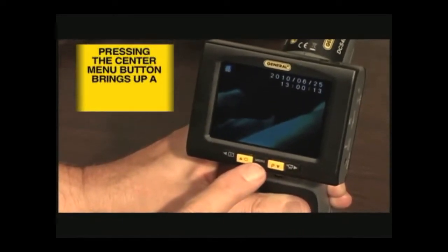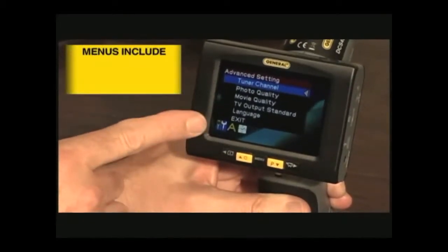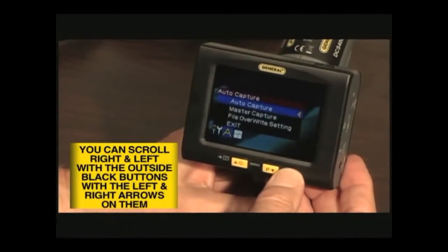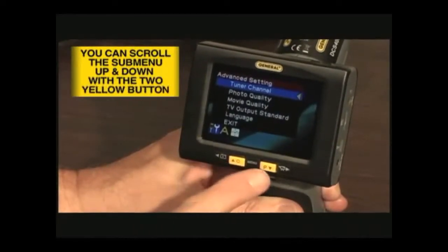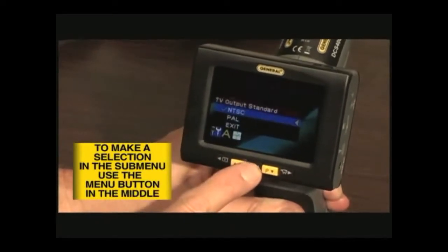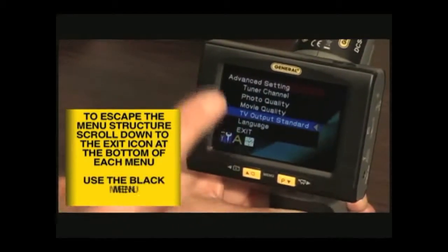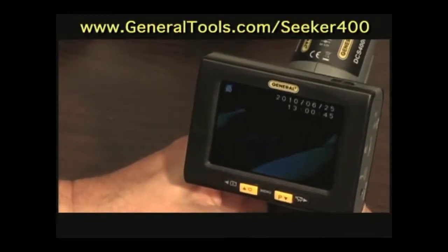Pressing the center menu button will bring you to a series of menus used to set up the system. These include the advanced settings menu, the auto capture menu, and the time date menu. You can scroll right and left to these three menus by using the right and left black arrow buttons. Within each top level menu are sub menus, and you can scroll up and down within these menus using the two yellow buttons. To make a selection within the sub menus, press the menu button. To escape the sub menus, press either the right or left black buttons. To escape the menu structure, select the exit listing at the bottom of each menu and press the menu button. Please refer to the video on using the menus for further in-depth information.